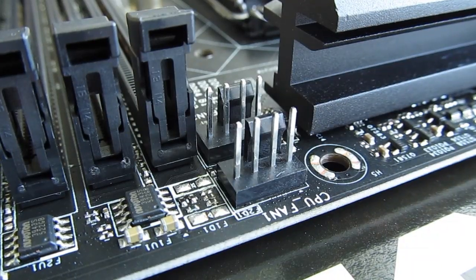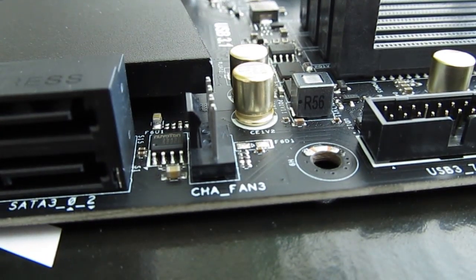Up there you can also see the CPU and TPU fan headers, together with the rest of them scattered around the motherboard, while the other types of headers are placed on the usual bottom side of the motherboard.